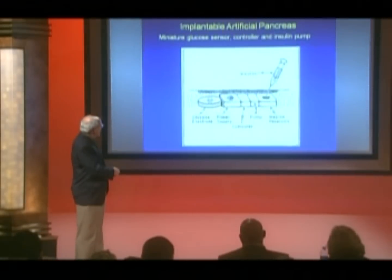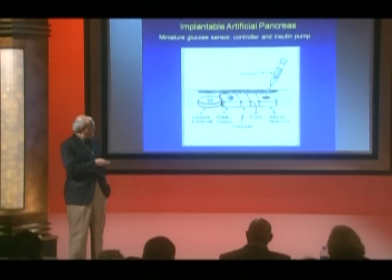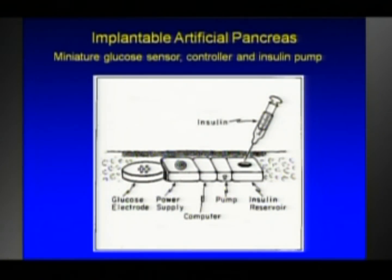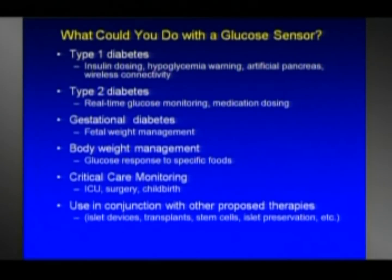Going beyond that, this is the implantable artificial pancreas — this slide is also vintage 1970. Here's a glucose sensor, power supply, computers of course — just a dream in those days — an insulin pump, and an insulin reservoir that you could refill through the skin with a syringe. So people have been thinking about these ideas for quite a long time. These slides were made in a time when engineers were using vacuum tubes to make electronic gadgets, so you can imagine how much advance was needed.